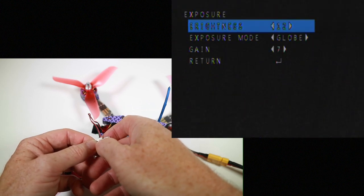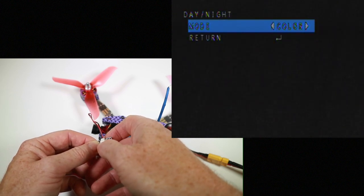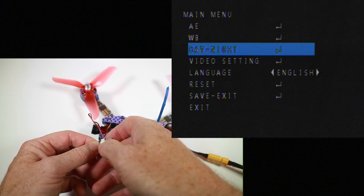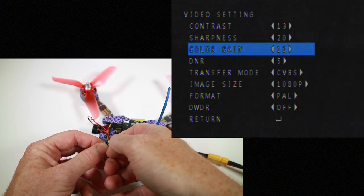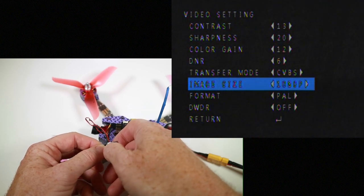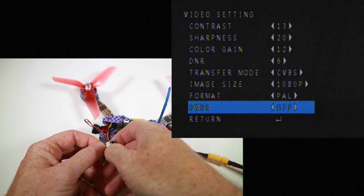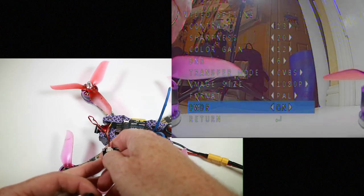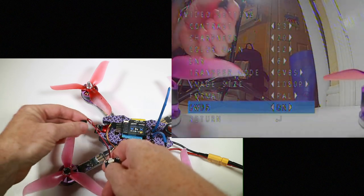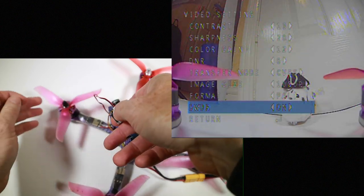So we've got exposure, white balance, day/night setting, video setting — it's weird that it says image size 1080p, I don't quite understand how it's going to do that. DWDR is off here, so this is just the scene with nothing in particular. Turning that on is definitely going to improve things — let's do that. I should really show you with this little guy: off... on... it's definitely lighting it more.